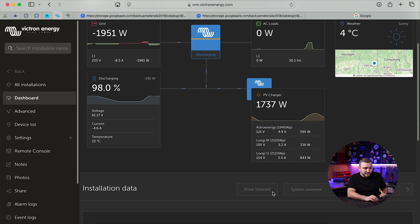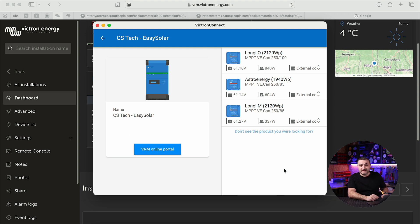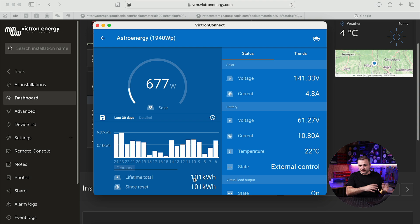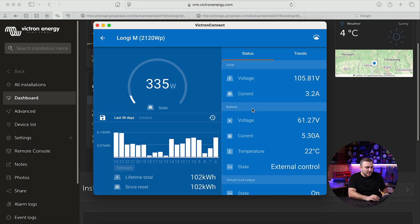The Longi O string also has 2.1 kilowatts installed power and is currently producing 843 watts. Now, because we use Victron products and are Victron dealers with nearly 10 years of experience, we have statistics directly from the MPPTs. Our MPPTs were brand new when installed. The Astro Energy MPPT shows a lifetime total of 101 kilowatt-hours. The Longi M MPPT — installed in the same position — shows a lifetime total of 102 kilowatt-hours over the same 30-day period.